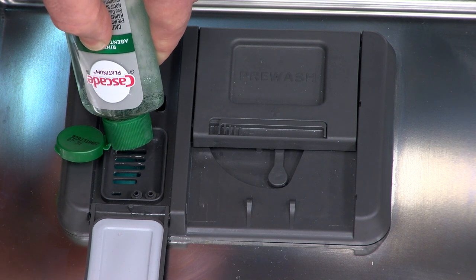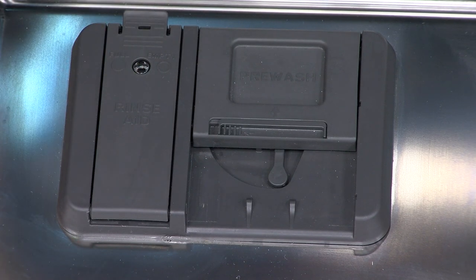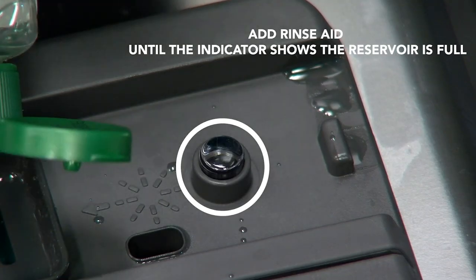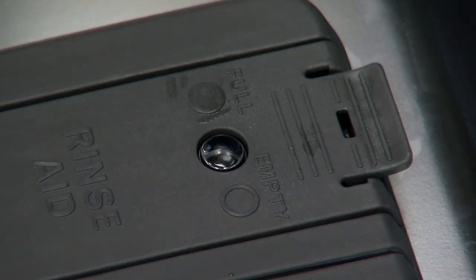Look for the RinseAid dispenser, typically near the detergent dispenser. The RinseAid dispenser will have a gauge or indicator to show when it needs to be refilled. Depending on your usage, the RinseAid should last one to three months.